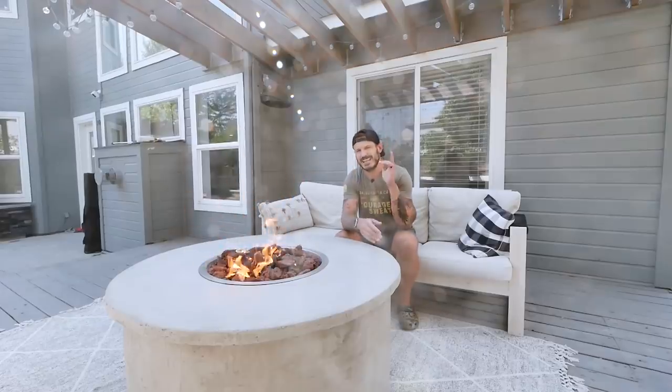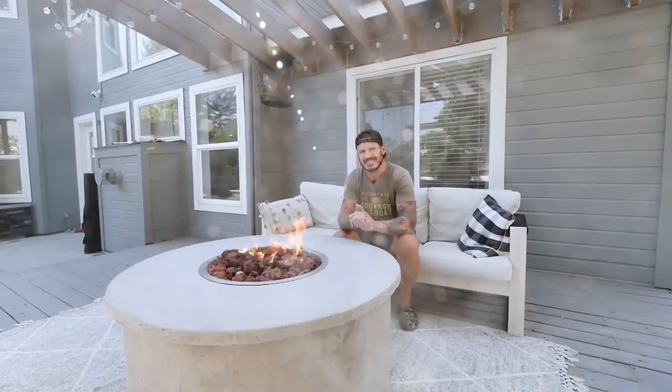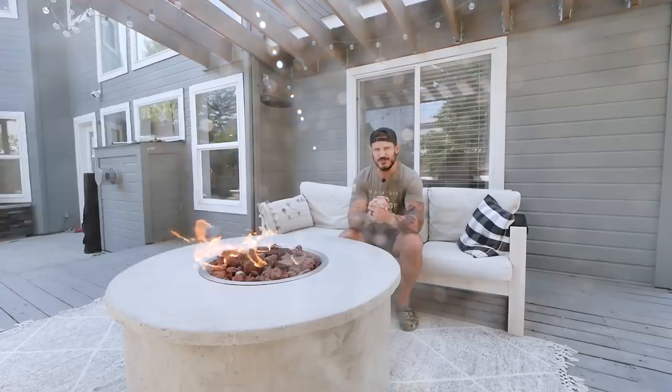Hey, what's going on guys, Alex here from Mr. Build It. In today's video I'll show how I made this outdoor concrete gas fire pit table. So without wasting any time, let me show how I made it and let's get into the video, let's go.